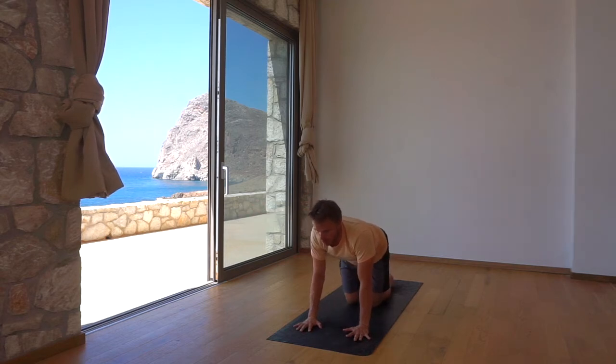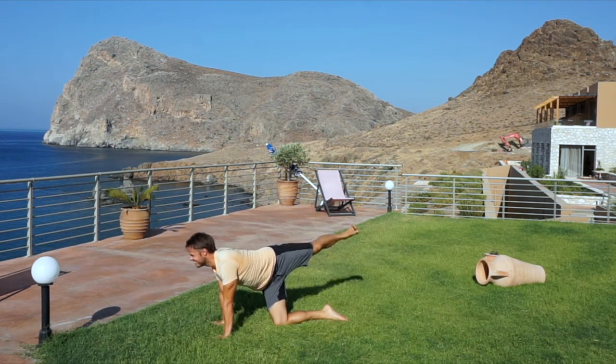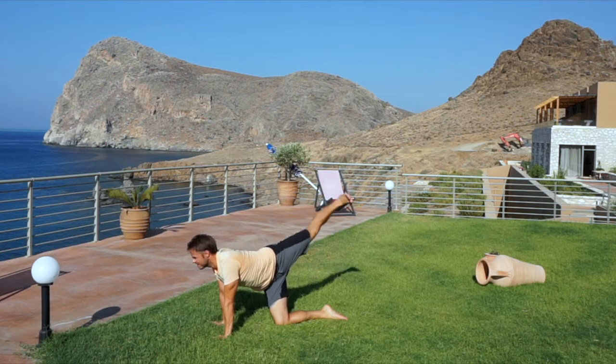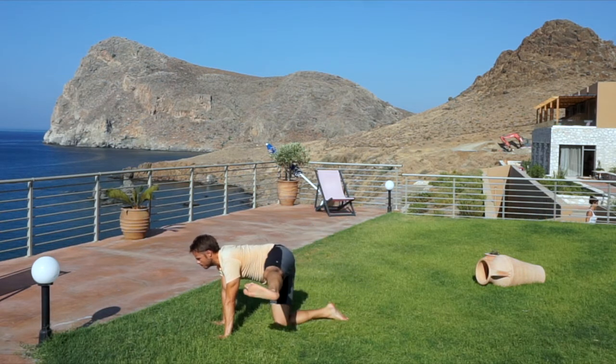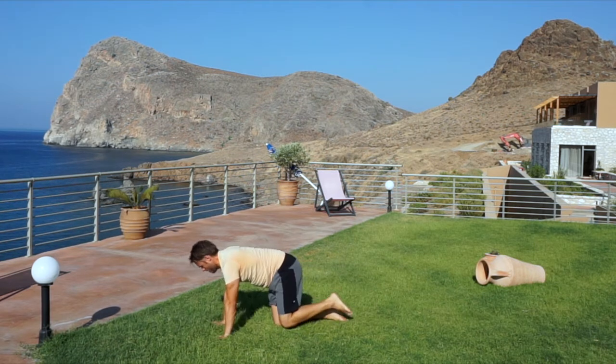Now left leg extends back and over the top of your right hip for the same exercises. Lowering and kicking up for five reps — hold at the top. Then shoot it straight out to the left, five more reps — hold at the top of the last breath. Release back to tabletop.